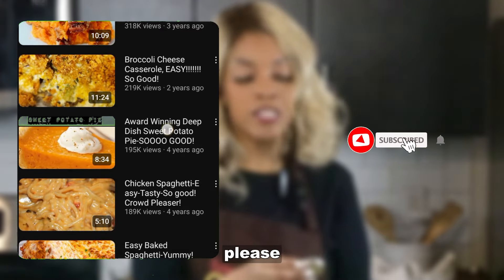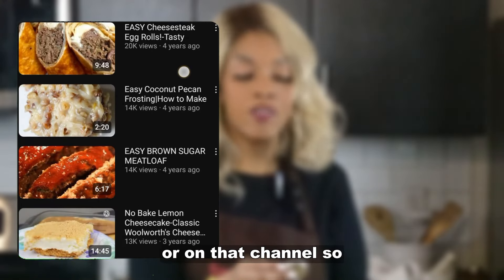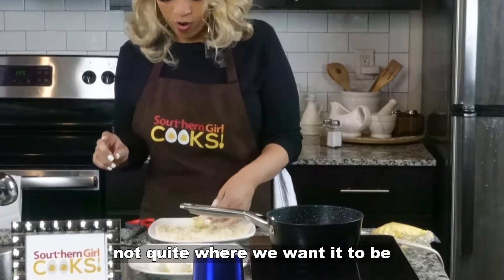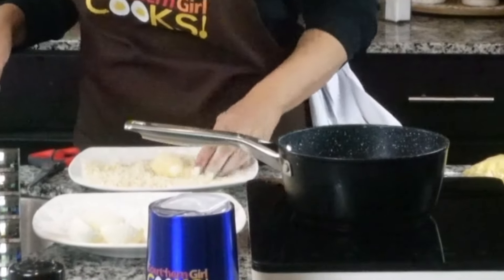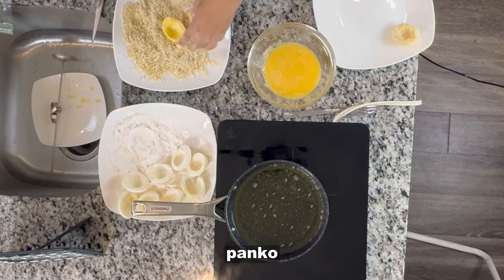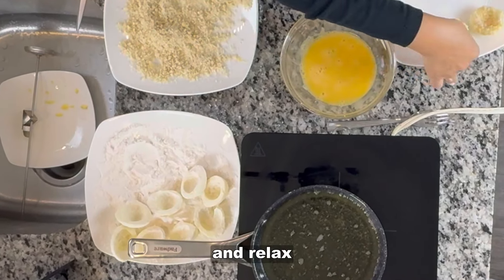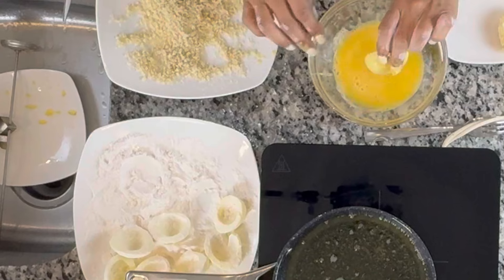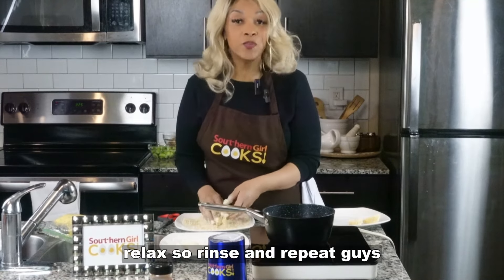If you've not already done so, please make sure that you check out some of our other recipe videos — we've got all kinds of recipes on the channel. So the temperature's not quite where we want it to be, so we're going to go ahead and just continue to bread these. Egg wash, panko — rinse and repeat, guys.